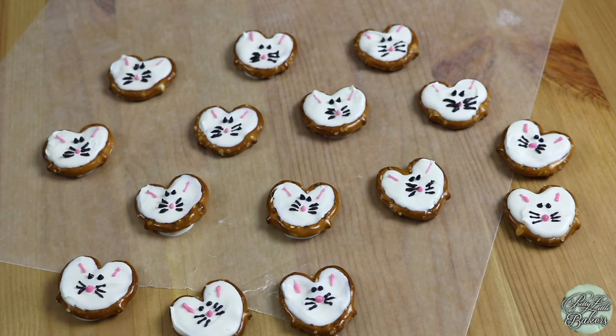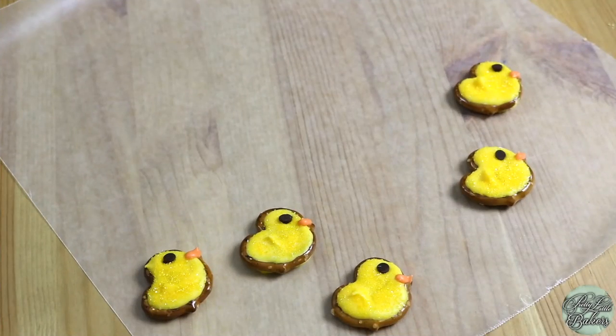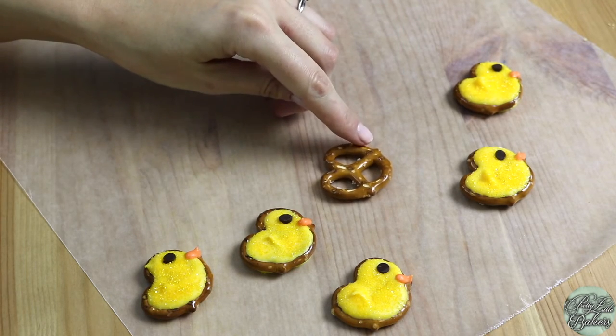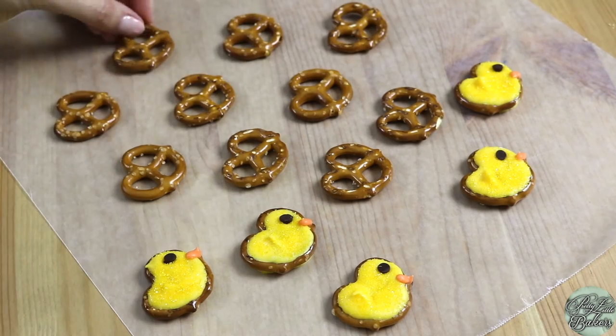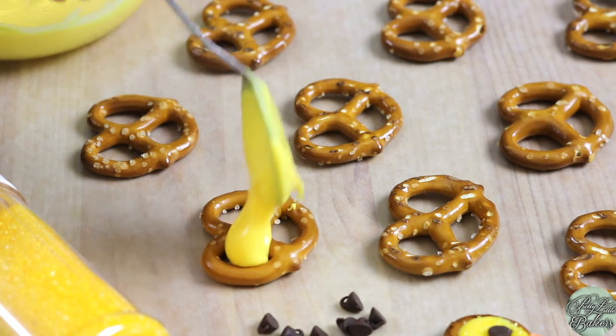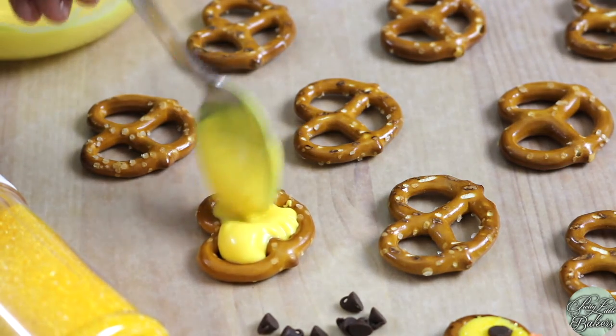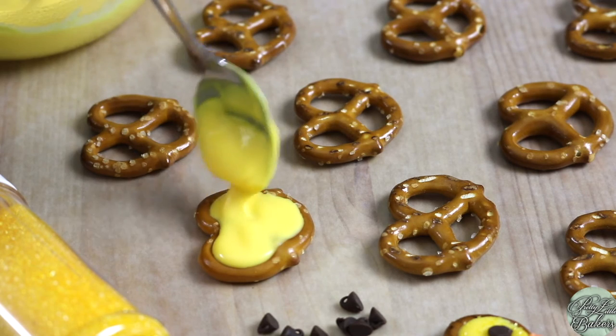I'm going to let these pretzel bunnies stand at room temperature on the wax paper for about 30 minutes to let the chocolate set completely. It's perfect timing because we can now move on to our pretzel chickies! Just like we did with the white chocolate on the pretzel bunnies, we're going to melt the yellow chocolate melts for the interior of the pretzel. While that's in the microwave, let's set out our pretzels. This time, we're going to lay them on the wax paper sideways — the top will be the beak and the bottom will be the little chick's feet. We're going to drop a teaspoon dollop of yellow chocolate in the center of the pretzel and spread it around evenly with the bottom of the spoon in between the lines. This time we want that peak from lifting up our spoon.